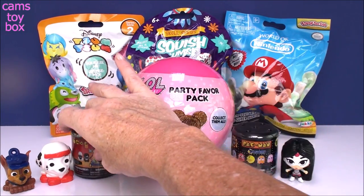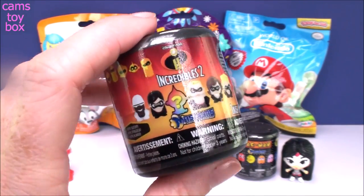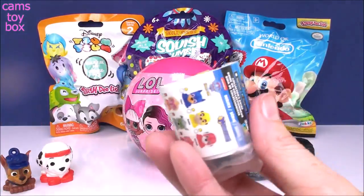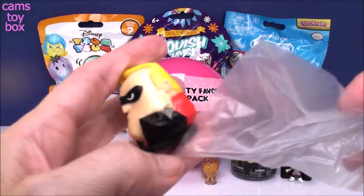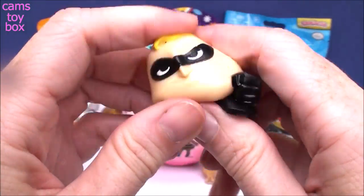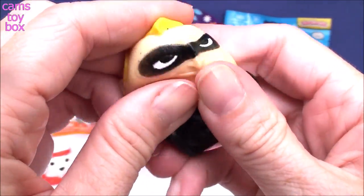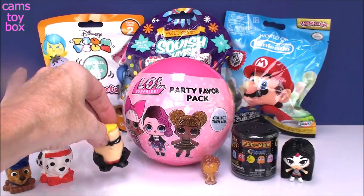Let's do our Incredibles 2 one next. This is awesome — the new release for the movie. There are six different characters to collect, and there is a mystery one that is a color-changing character. And it looks like we got Mr. Incredible himself! He is really very, very squishy. These Mashems are awesome. Let's see if I can get his eye to come out — I love when that happens. Oh, it's not working... oh, it did! How fun, right? So this one is super, super squishy.